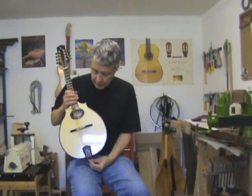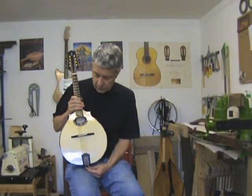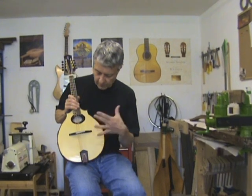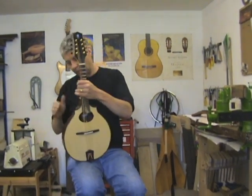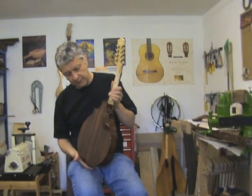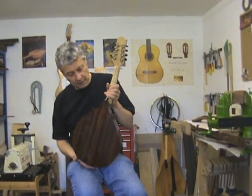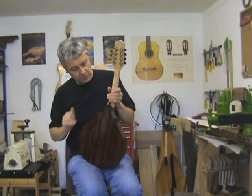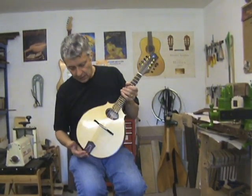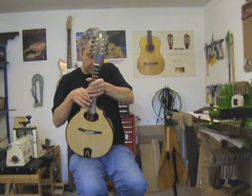This is one that I've just completed. This one is for Alan and it will be shipped up to Scotland at some point next week for him. So having a quick look at this one: red spruce soundboard, cocobolo back and sides, the whole thing French polished, which is really my finish of preference. I think it helps tonally immensely. Lovely flamed maple neck, excellent tuners, and I think complemented by my own design of tailpiece. So that's Alan's one.